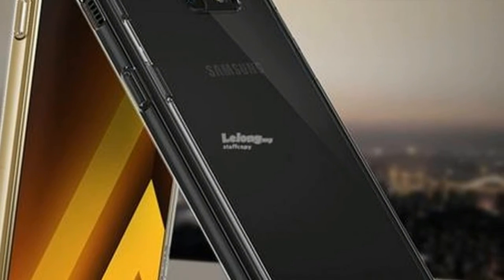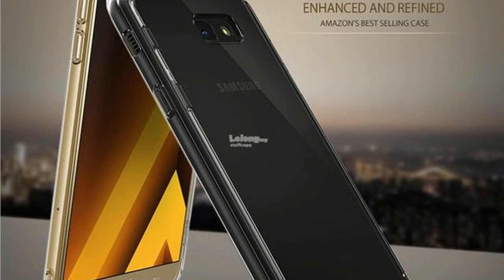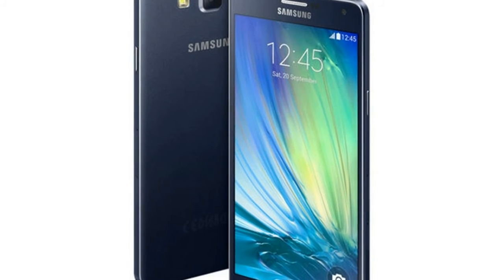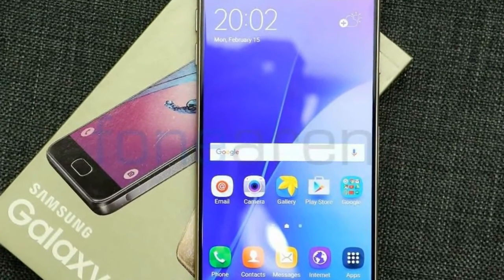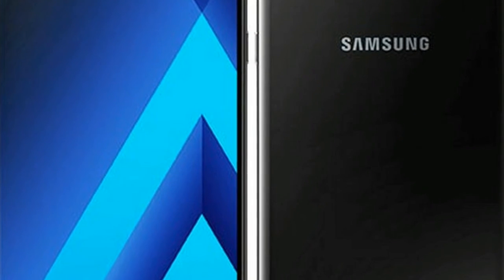The Samsung Galaxy A7, 2018, comes with two 16-megapixel shooters — one at the back and one at the front. The rear camera is aided with an LED flash to handle low-light photos and videos. One can also expect great selfies and video calling via the 16-megapixel front-facing shooter.